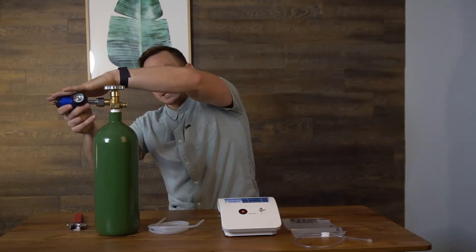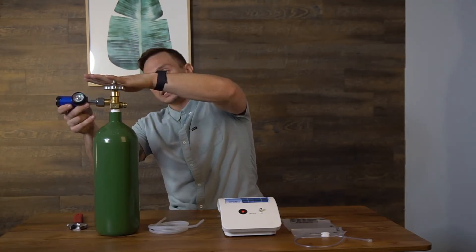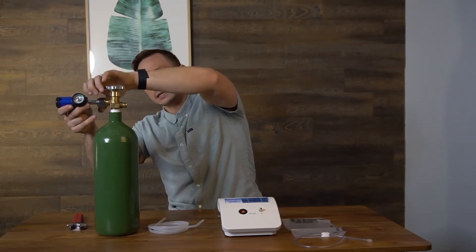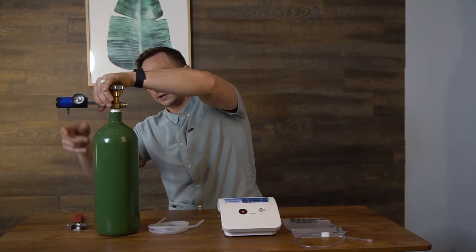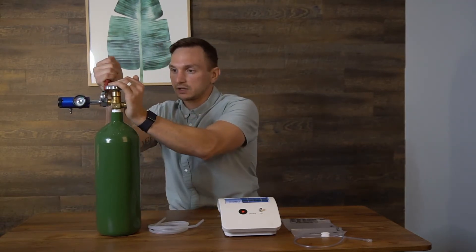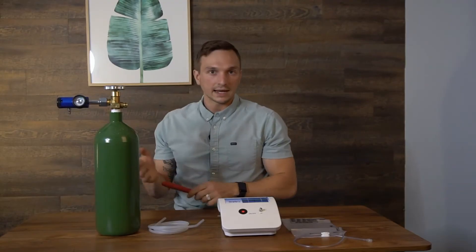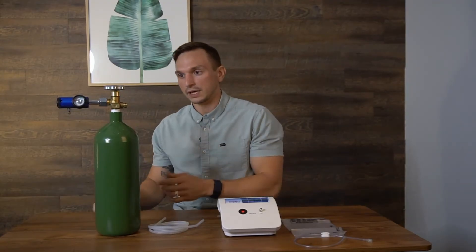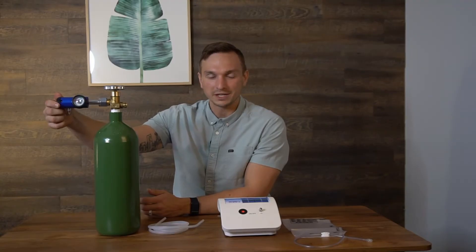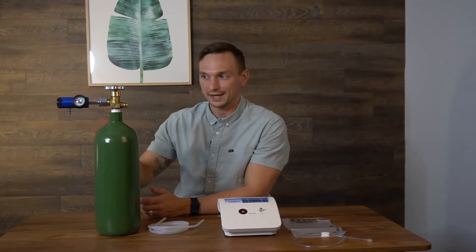The first thing I'm going to do is connect my regulator to the oxygen tank. I'm going to put the stem into the side here and then finger tighten it using this nut. It might need a little additional tightening. You'll know if it's not tight enough because you'll hear a hissing sound — that's oxygen escaping the regulator. Also make sure the regulator is set to zero before you put it on, because if it's not, you'll hear that hissing sound and might think it's leaking, but it's not.